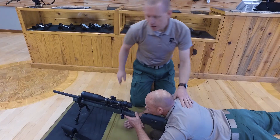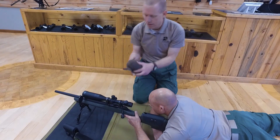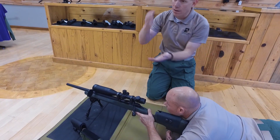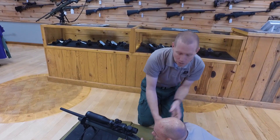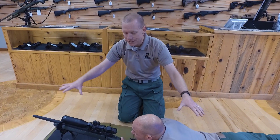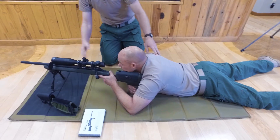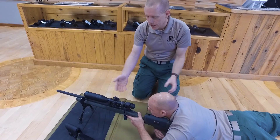His off hand is using a sand sock — a sack or sock filled with sand — placed under the butt of the rifle. This minimizes the human body's contact with the rifle, since the human body is the most unstable part of the whole shooting system. By squeezing or releasing the sand sock, Brian can raise or lower the rifle to adjust his aiming point without a problem.